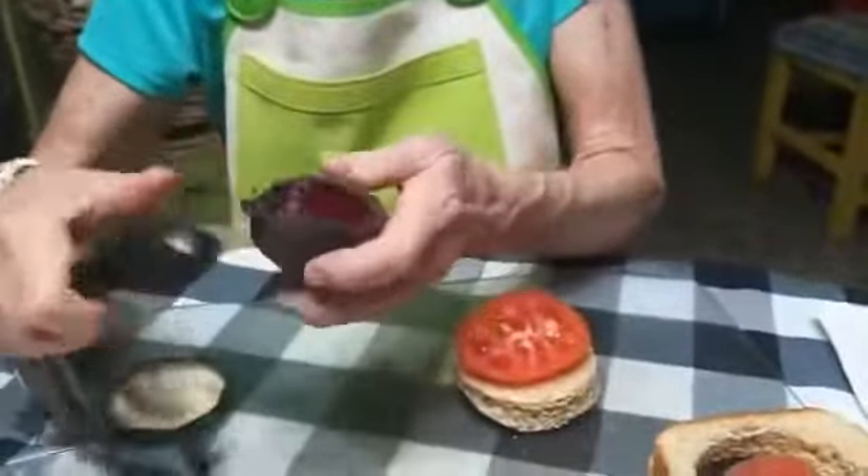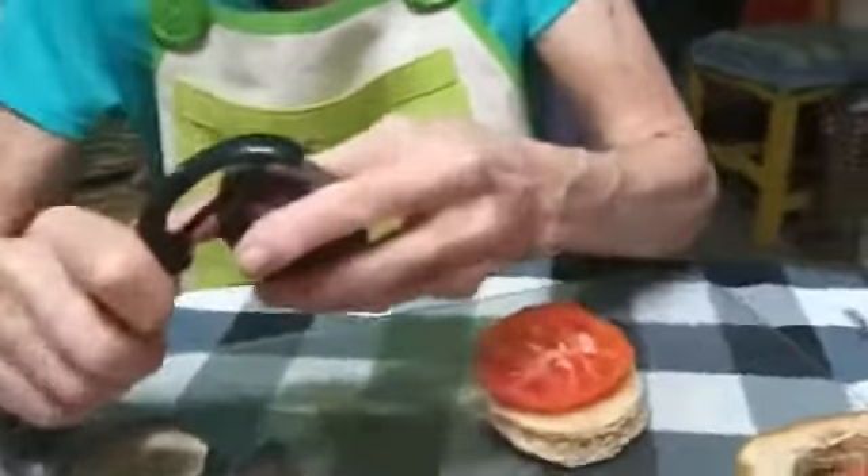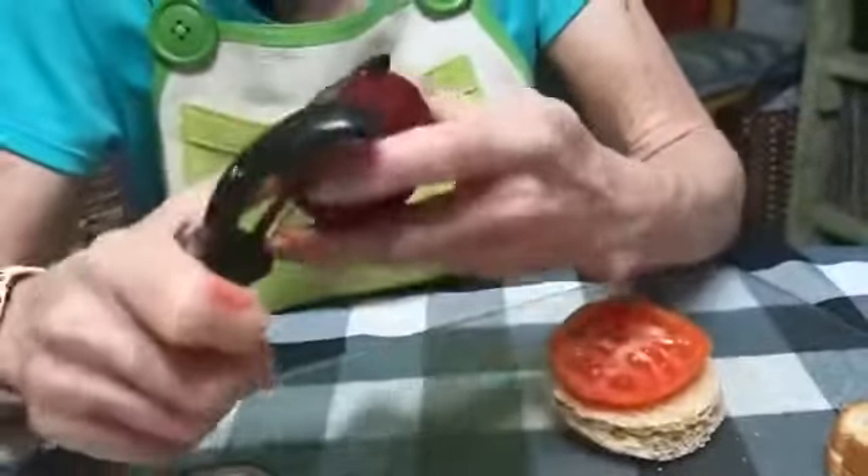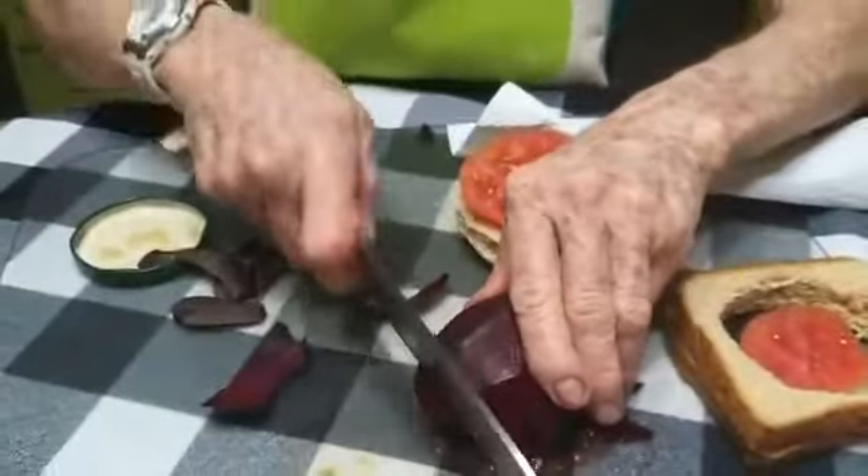Now I'm going to get my beetroot. This is a potato peeler, which is also sharp — something you have to be very careful with and under supervision. So I'm going to quickly take the skin off the beetroot. The beetroot is a beautiful color — look at that lovely color, it's like a reddy purple. Have you ever had a beetroot? Beetroot is delicious. Look at my fingers — it has such a bright color to it.